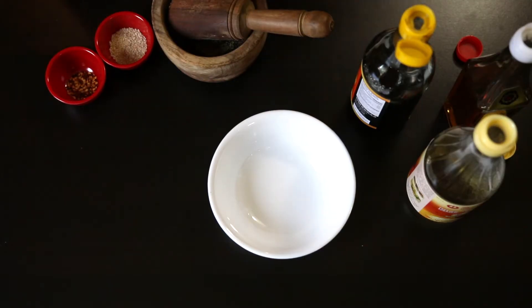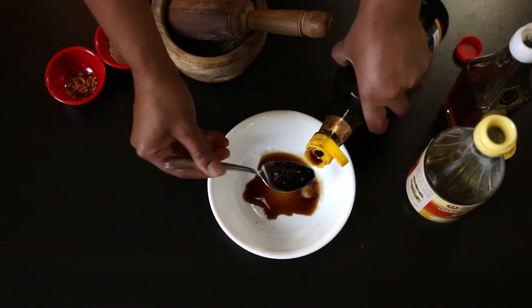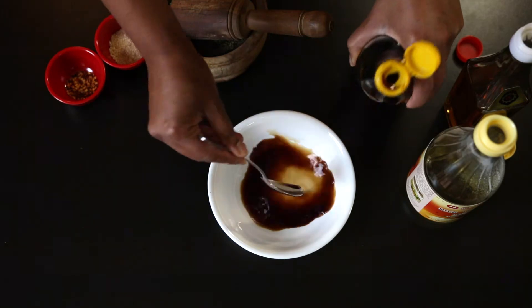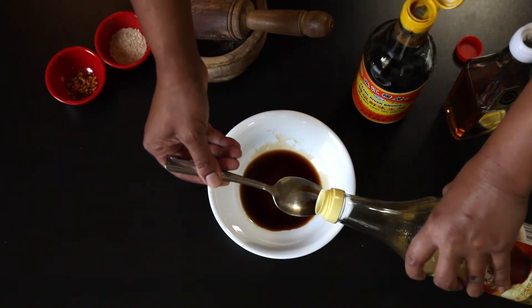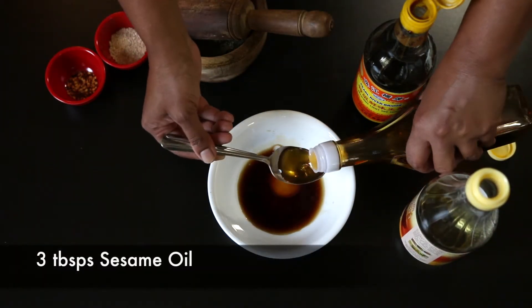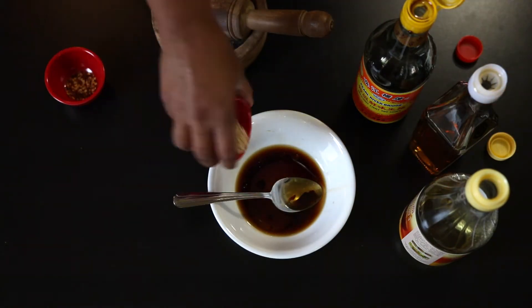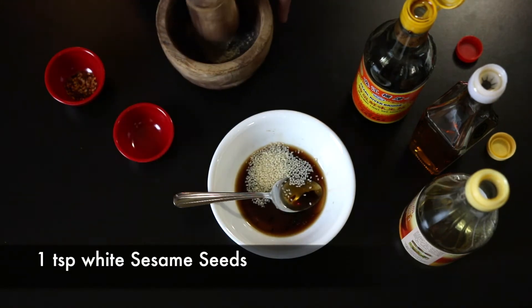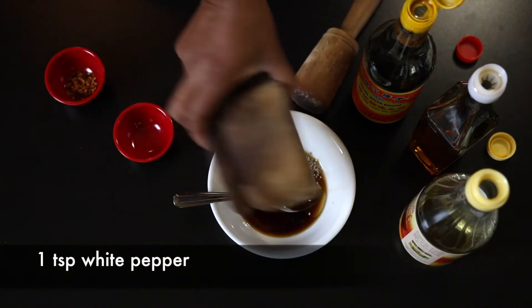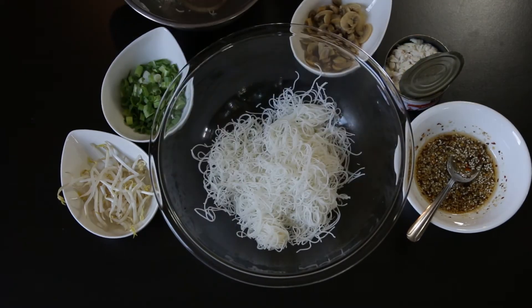Let's start prepping the dressing. I'm going to add 3 tablespoons of light soya sauce. If you prefer, go ahead and use dark soya sauce — it gives a much deeper flavor and a much darker color. I'm going to add 3 tablespoons of rice wine vinegar together with 3 tablespoons of sesame oil. Sesame oil has a delicious taste and a very nutty aroma. I'm also going to add 1 teaspoon of sesame seeds — I'm using white sesame seeds — and 1 teaspoon of white pepper, which I've just crushed. I'm also going to add half a teaspoon of chili flakes.